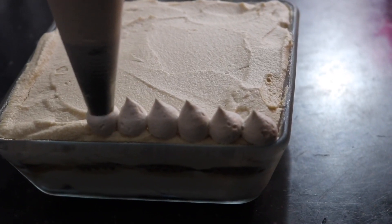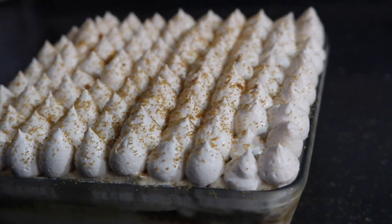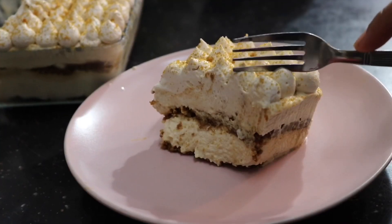Hey guys, it's Fidan. Today we're going to be making a very delicious dessert with lotus biscoff. It's very similar to tiramisu — almost exactly the same, except instead of using lady finger biscuits we're going to be using lotus biscuits, and the cream is going to be flavored with biscoff.